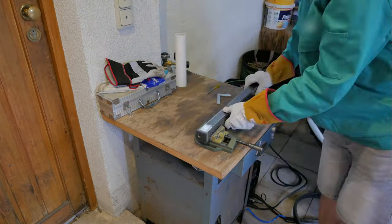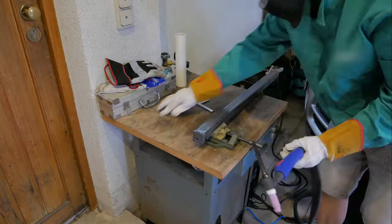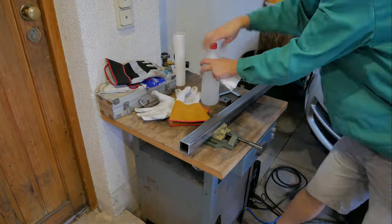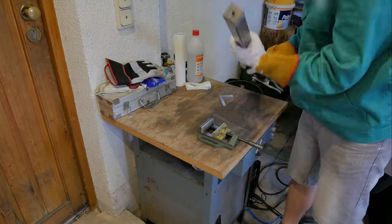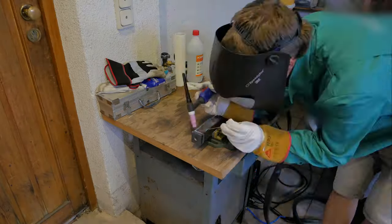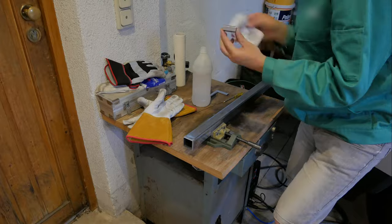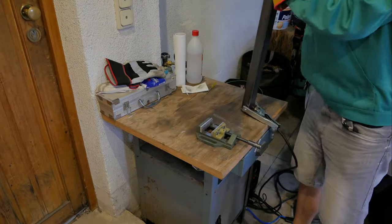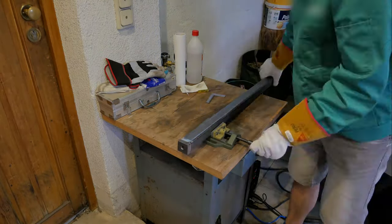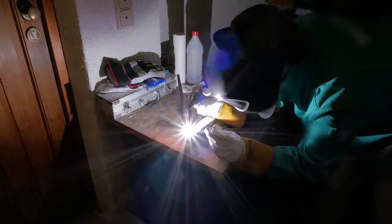First I welded some end caps on the vertical tubes where I can screw on the base plate of the drill press and the machine feet. These were pretty much my first real welds - I had tried a little bit before, but I think they worked pretty well and they're looking nice. They are strong, but that's not that important for those parts because they are only pushed on and not pulled.